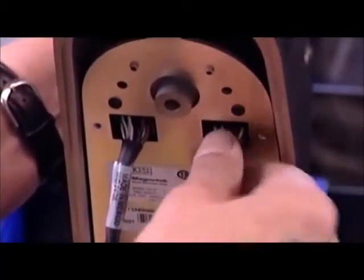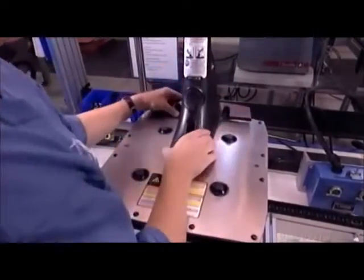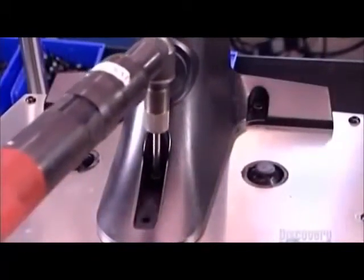She connects the harnesses to a power converter in the base of the control shaft. The power converter uses household electricity to recharge the batteries.